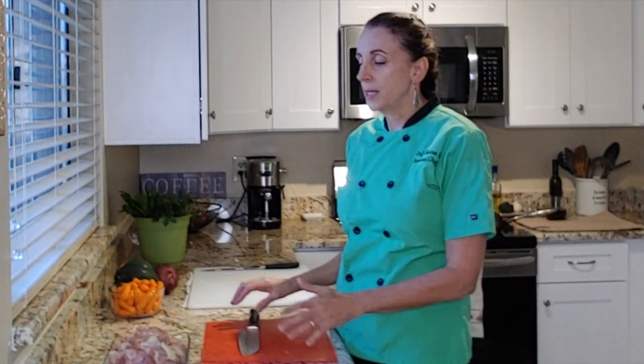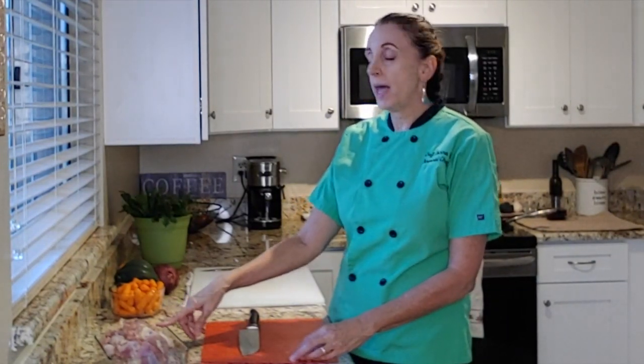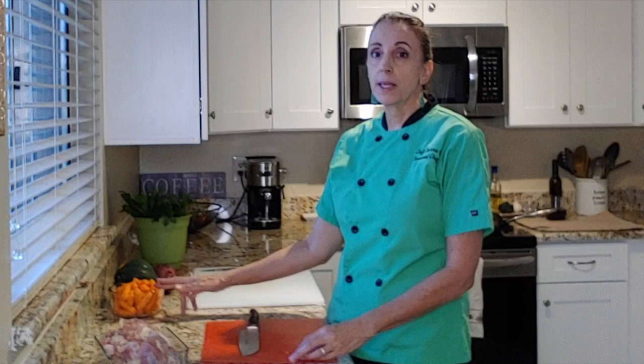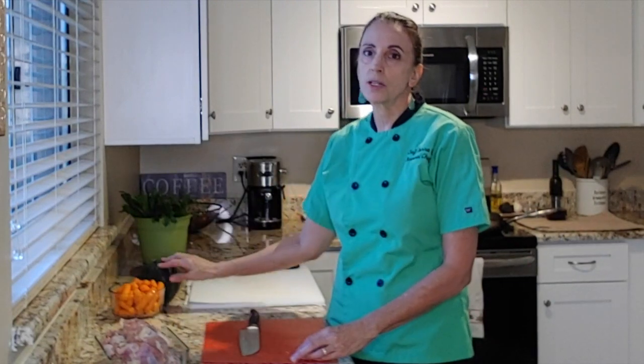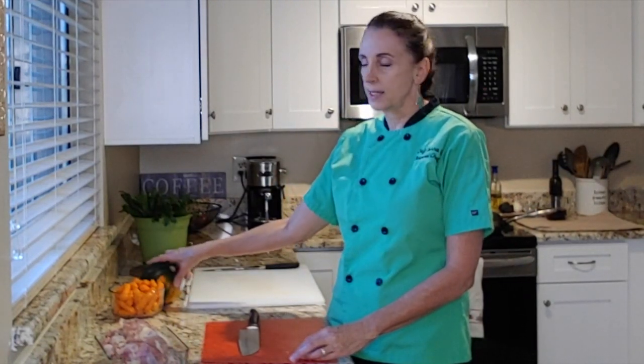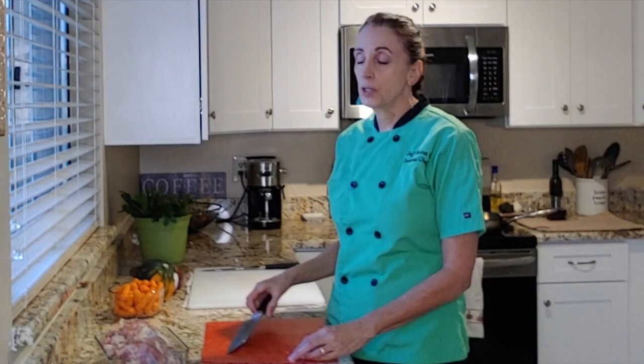The very first thing I'm going to do is get our chicken thighs cut up. They're rather large, so I'm going to cut them in half. Then I'm going to cut up the carrots — I'm going to slice them in half because they'll cook a little bit faster that way. And then I have an acorn squash; I'm going to take the seeds out and slice it up. Then I also have a red onion. But the first thing I'm going to do is this chicken.